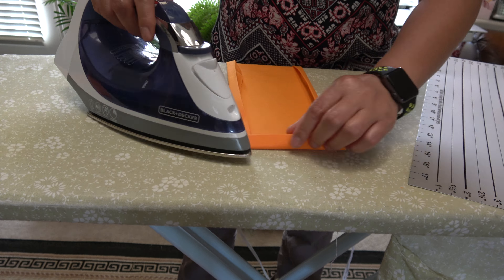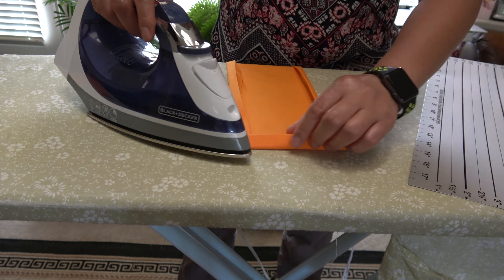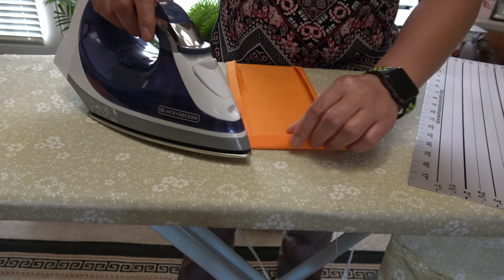If you decided to use a fabric marker, mark one half inch from the edge, then another half inch from the first mark. Follow this in ironing.